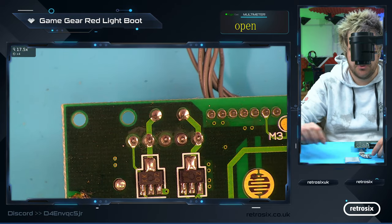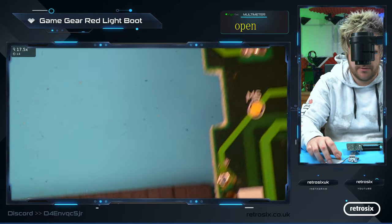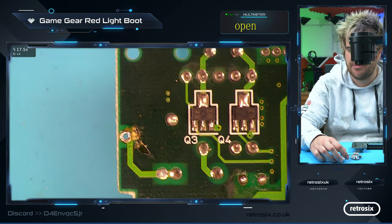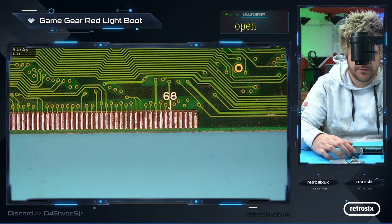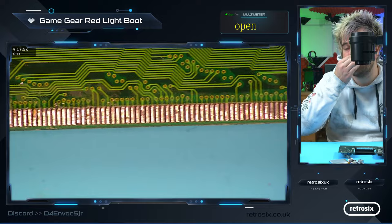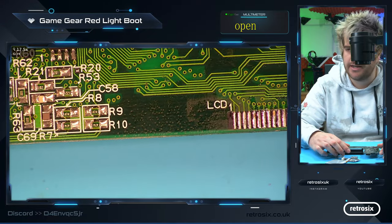There's actually a dead short on this board which stops it booting. Let's look around — there is a way to find a dead short. We can use a thermal camera, we could use IPA fluid, but let's start with the obvious first. I know this has been worked on to install a screen and then recapped. So let's just look around all the parts that will have been worked on and see if we can find anything.